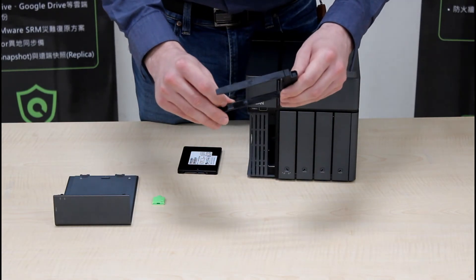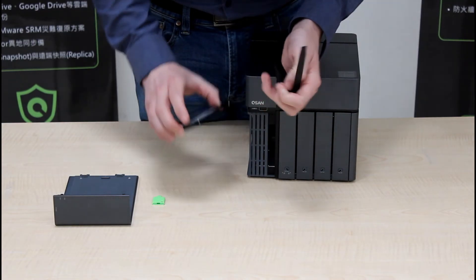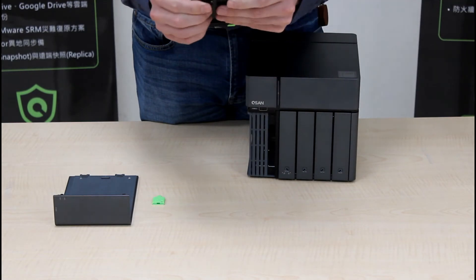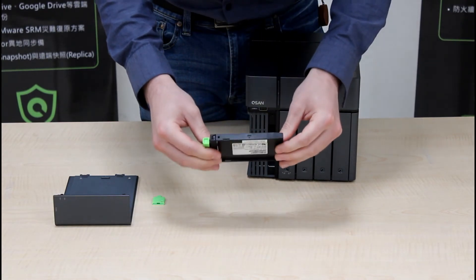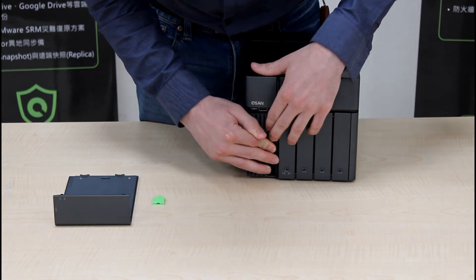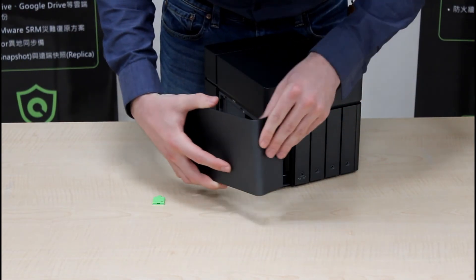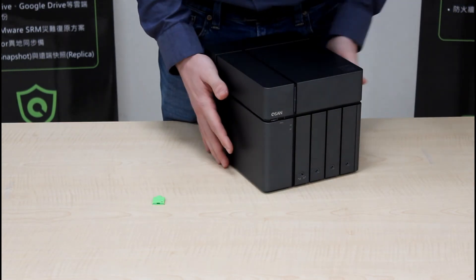You'll also notice four pins on the inside of the tray — these are the pins that go into the holes on the side of your SSD. Now let's insert the SSD. Once your SSD is securely in the tray, simply push the SSD tray back into the slot. Now replace the service door. Start by placing the service door in the front first, and simply press to secure.